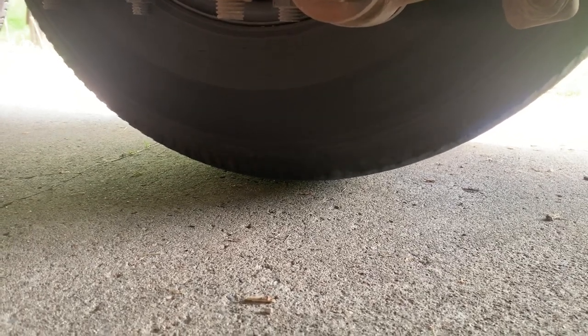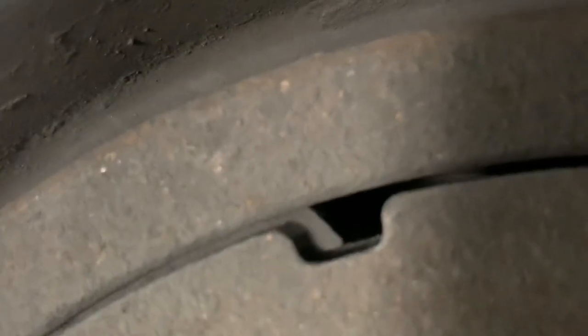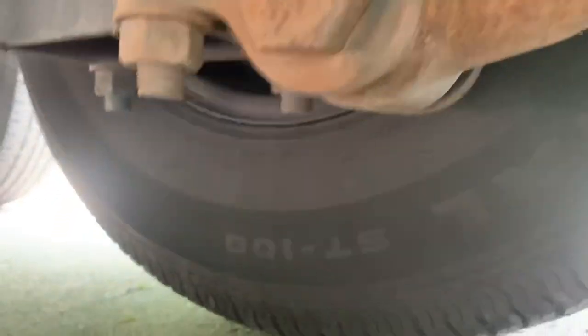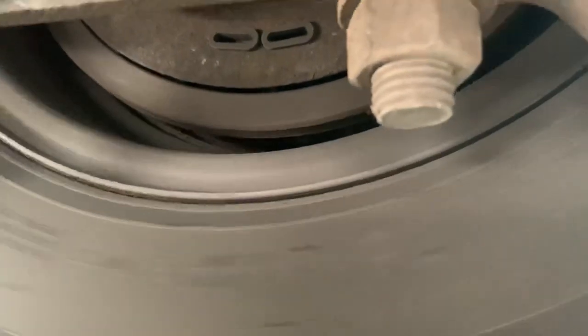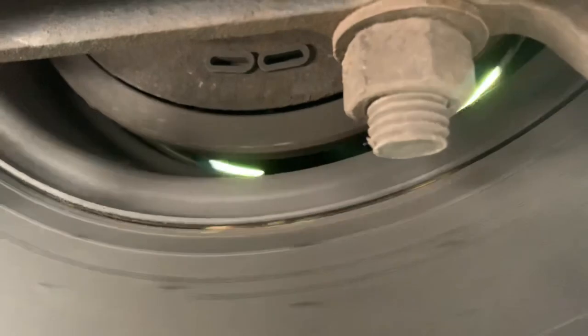Looking at the shoes, they look pretty good, so I don't think there's a major brake issue other than adjustments. You can see the pads in there — they look good, they look thick, they've got a lot of shoe to them. But these tires spin freely, and they shouldn't spin that easy.